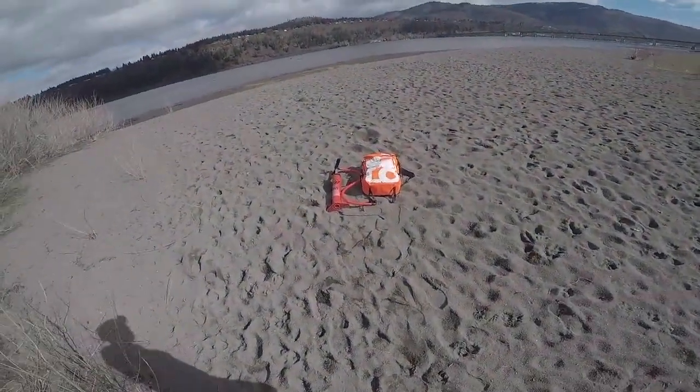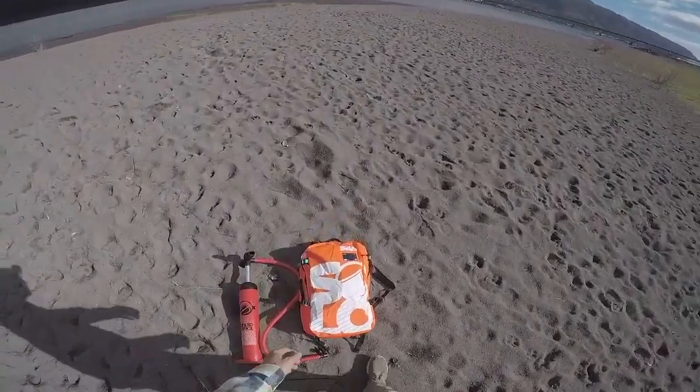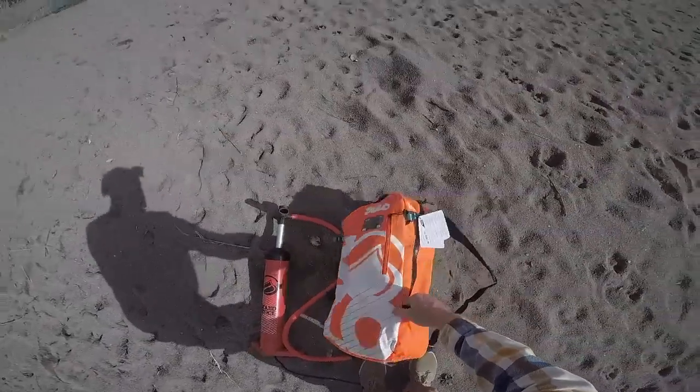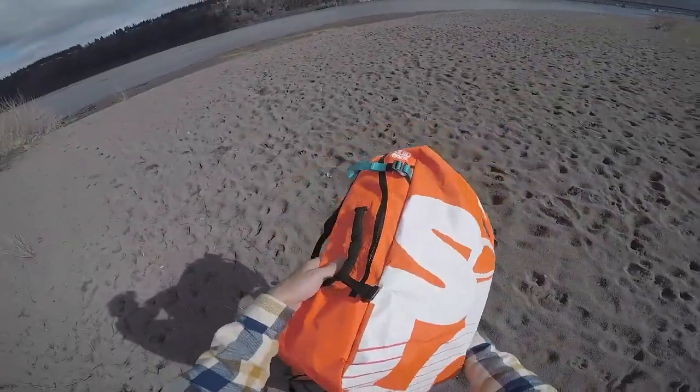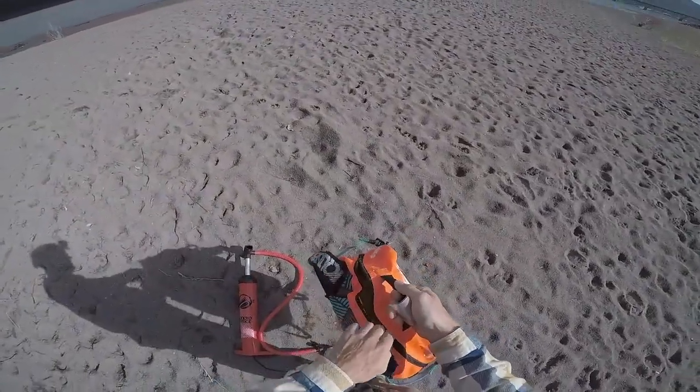Hey everybody, it's Brandon Scheid from Liquid Force Kites here in beautiful Hood River. Today I'm here to talk with you about the brand new Solo V3 from Liquid Force Kites. I have it here in my hands — this is the first time I'm going to open it and I'm pretty excited to take you guys through it.